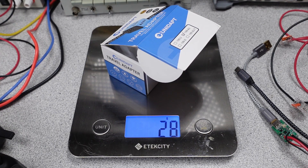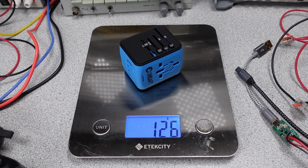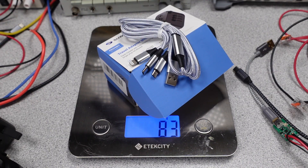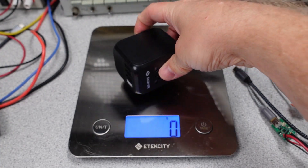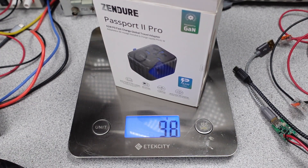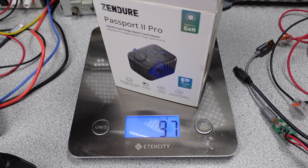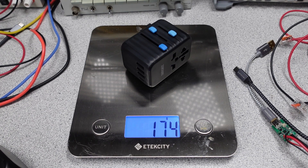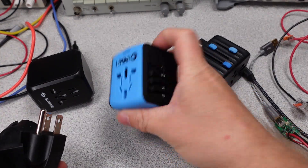The Unidapt travel adapter packaging weighs 28 grams and the power adapter weighs 126 grams. The SUER packaging weighs 83 grams including the USB cable, and the power adapter weighs 138 grams. The Zender travel packaging weighs 97 grams and the power adapter weighs 174 grams. For 61 watts this is a lot of packing material and weight, but it also fits a lot of the plugs.